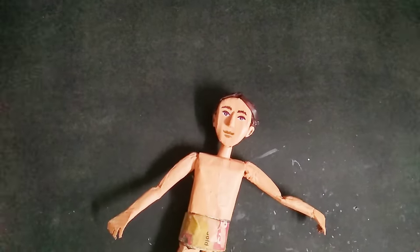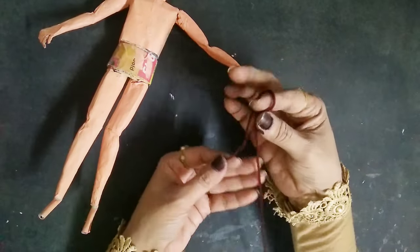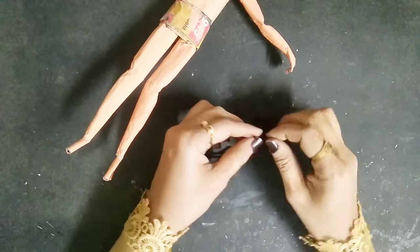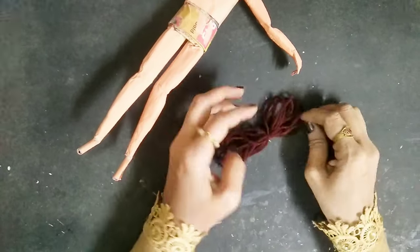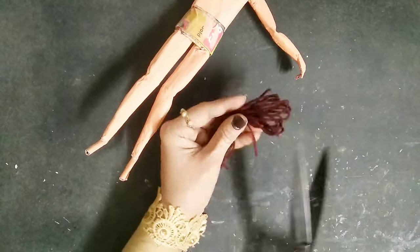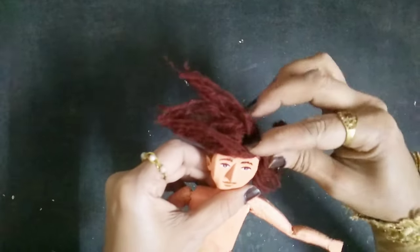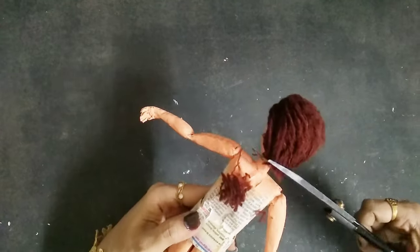The face is now complete. Now I'll start making the hair using dark brown wool. This is how I make hair for all of my dolls, whether female or male — it's very easy. You tie a knot in the middle, cut the edges off, and that's what you get. Take a brush and brush the hair so it's nicely even, then stick it on the head and give him a nice haircut.